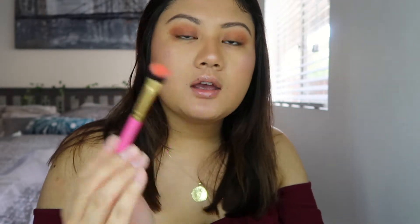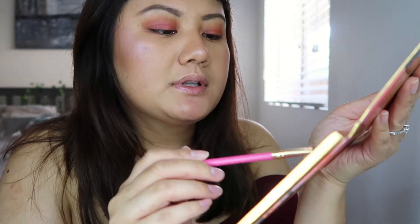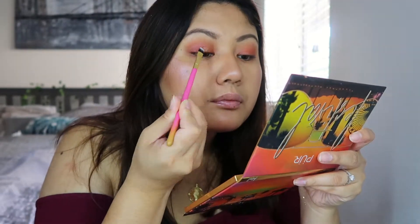Now I'm gonna go in with the brush that came in my BoxyCharm for this month — the large shader. I'm trying to decide which color I should go for. I actually really like the Sunset color, so I'm gonna go ahead and go into Sunset. You definitely do get a lot of fallout — look at this, so much fallout. Now using the small shader, I'm gonna go into the color Good Vibes. I'm gonna go ahead and wet my brush — you definitely do want to wet your brush for this. It really picks up the color much more and makes it blend better.